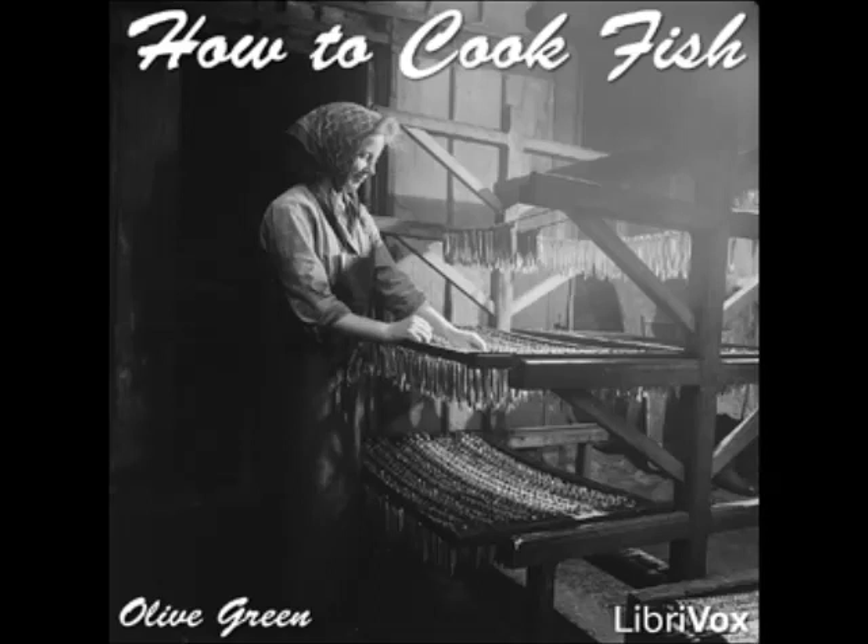Crimp Pike à la Hollandaise: prepare and clean the fish and cut into steaks, soak in ice water for two hours. Boil until tender in salted and acidulated water to cover, and serve with hollandaise sauce.